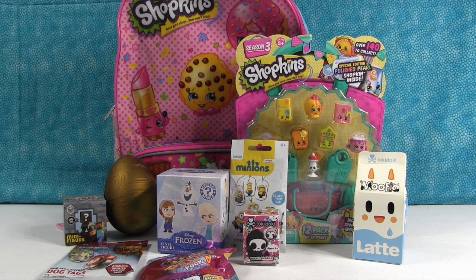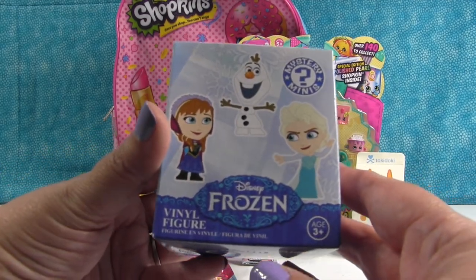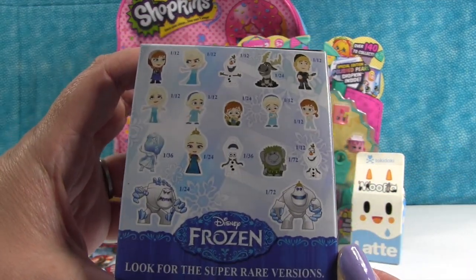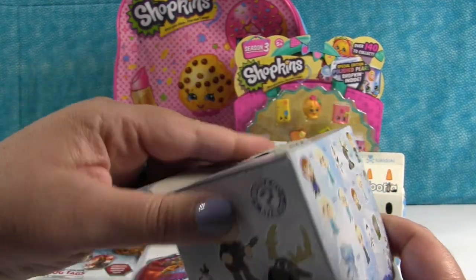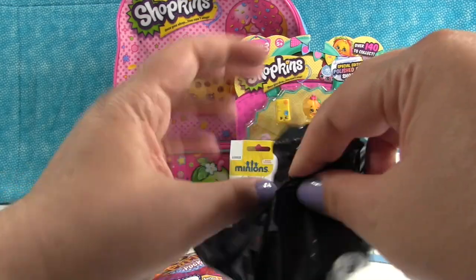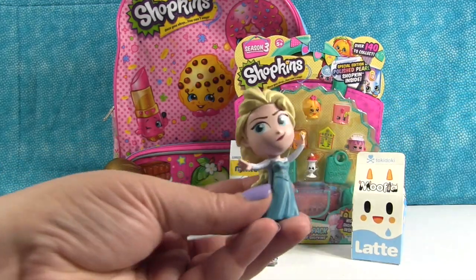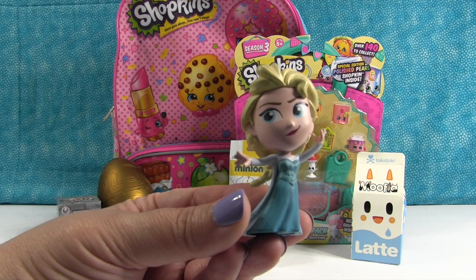What should we open first out of all these amazing toys? The Frozen Funko Mystery Mini of Awesomeness. That's not actually part of the title, that's just my title. These are the different people you can get inside. Look at Sven, so cute. Let's see which one we get. I think we have an Elsa. We do. That's Sing a Song Elsa.